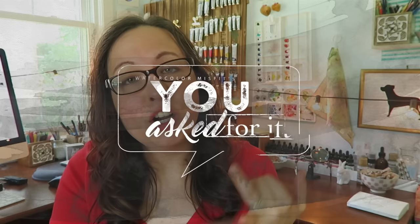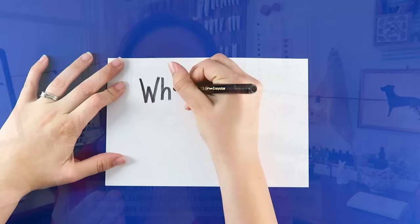Hey guys, this is Kari, your watercolor misfit, and welcome to You Asked For, where I answer your questions about watercolor art and whatever else you guys want me to answer.